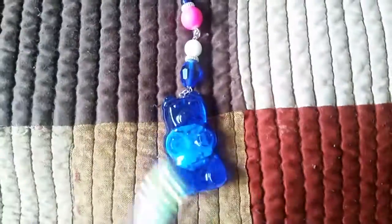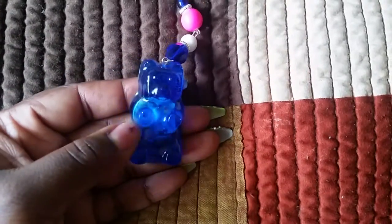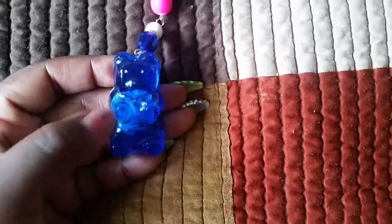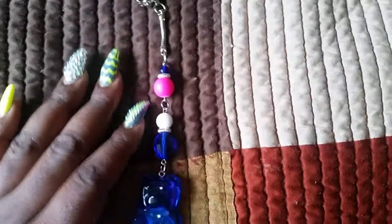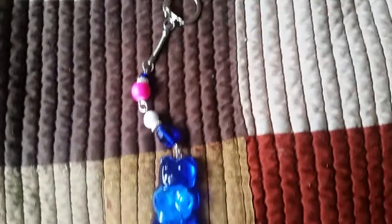I will have pictures of this on my Instagram if you want to check that out. And lastly I have this one — this one lights up, as you can see! I just wanted to try it and see if it would work. I used a translucent dye from Crafter's Delight, and it just has blue beads to match the color, then white and hot pink beads. I put this one on a keychain ring.